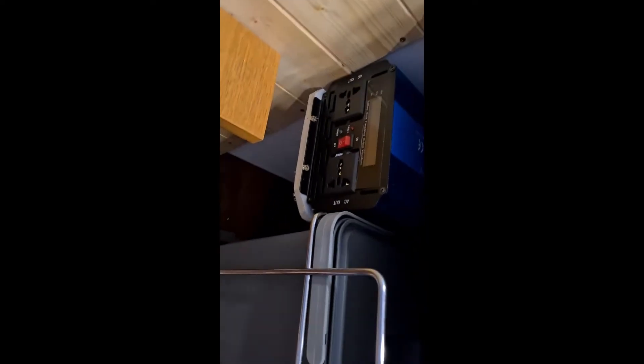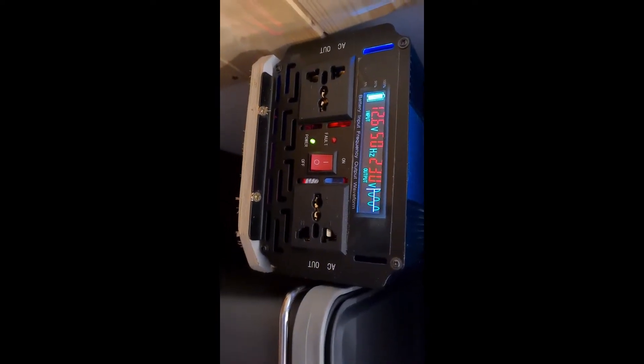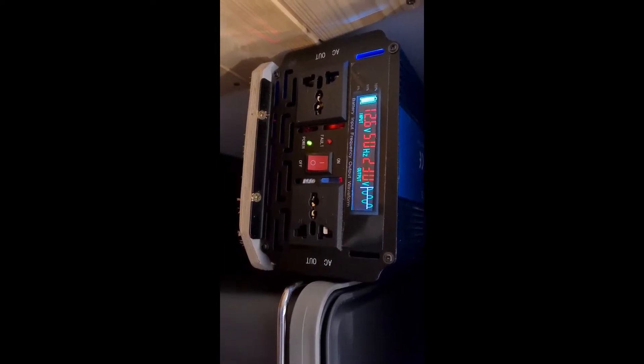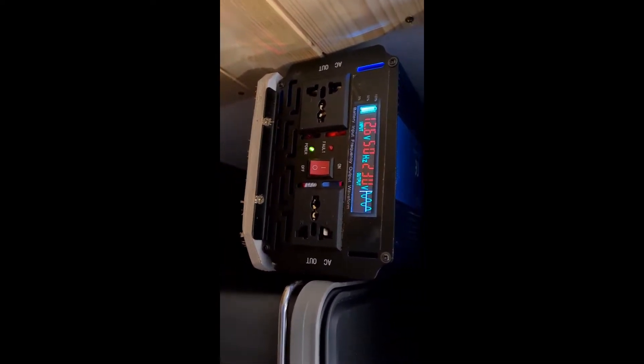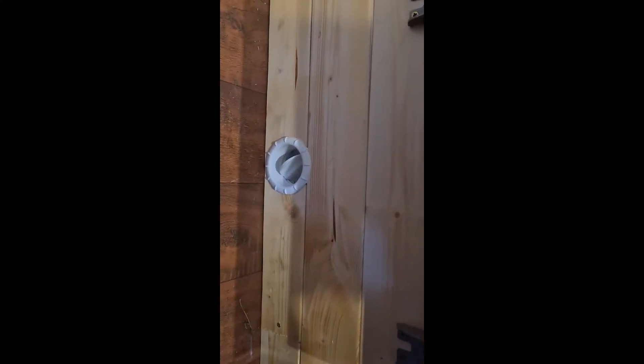Next to the bin there is a power inverter. This device transfers energy from 12 volts to 230 volts, which means you can plug in your laptop or your hair dryer. Here there is a vent with hot air coming out and heating the van, and another one is over here.